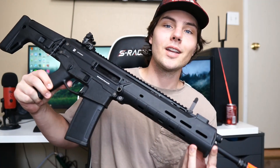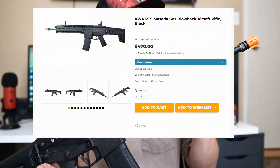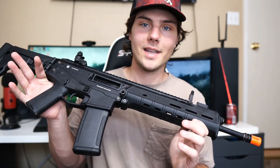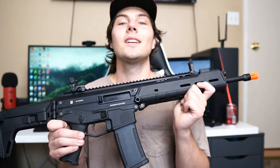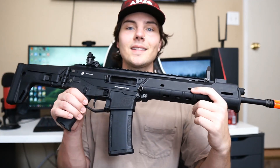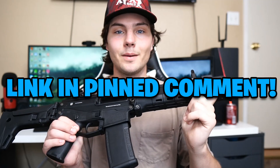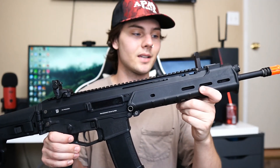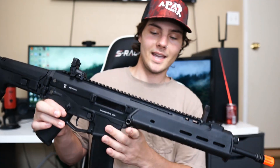Let me know what you guys think — are you going to pick this up? The retail is just over $500, which is pretty expensive, but it is a gas blowback built right and made by KWA and PTS — very reliable brands. It performs really well and is super satisfying to shoot. Thank you again to Airsoft Station for sending me this. Make sure to check out their website for deals. This has been TS Blur — thank you for watching my review and unboxing of the KWA PTS Masada, and I'll see you in the next video.